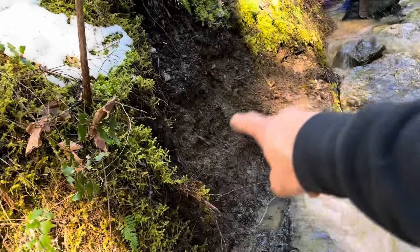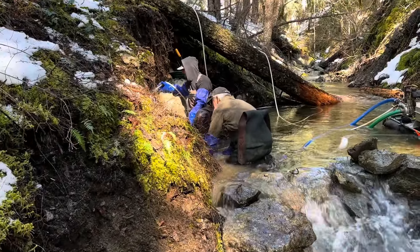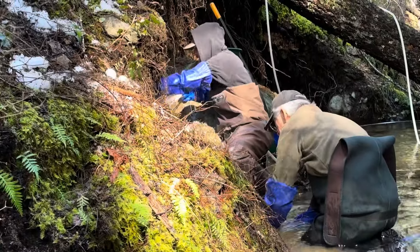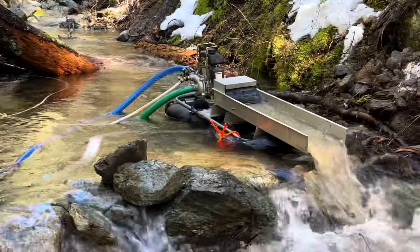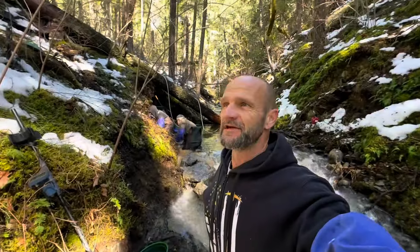Another pan down from the same area — kind of a bunch of the overburden right there. I got a few specs in there, probably six or eight. Anyhow, I'm going to continue on. They're dredging there, washing down some bedrock — two-and-a-half inches running great. Having fun finding gold, can't beat that. It's going to be a good day.